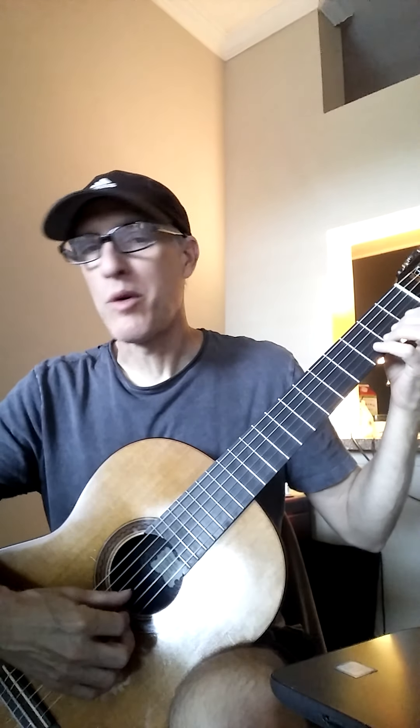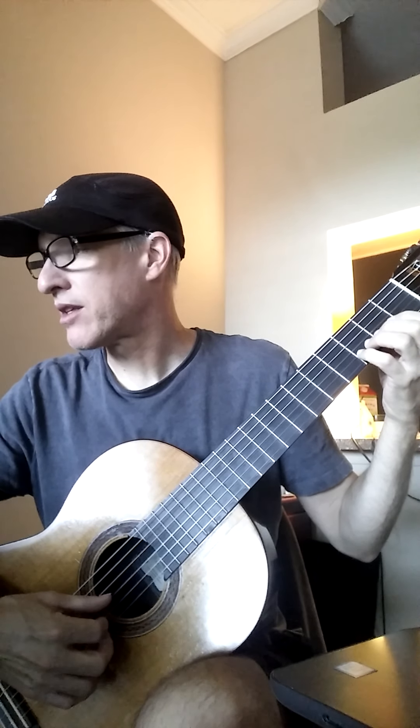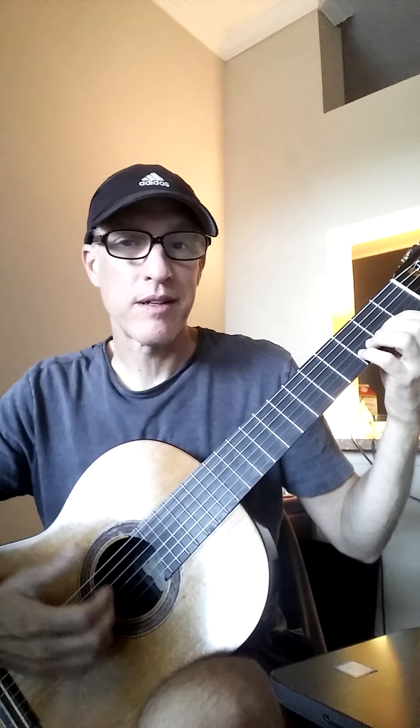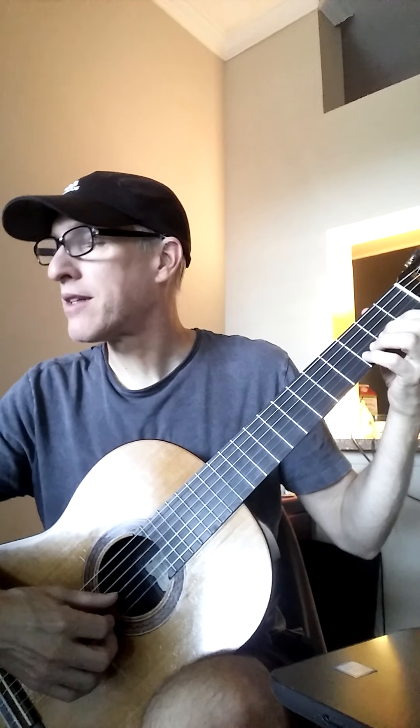Here go your notes. You can play along if you've been practicing this song, or you can just listen and then go practice and play along with me later. 1, 2, your notes now.